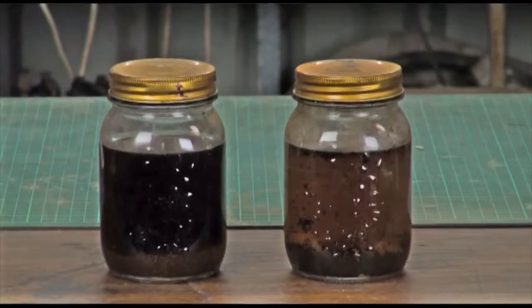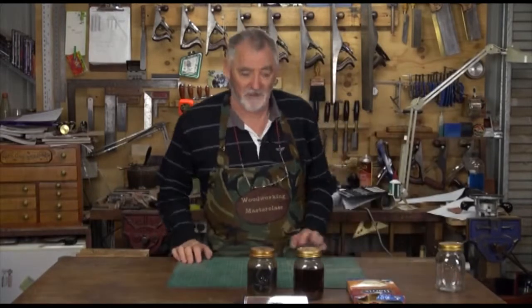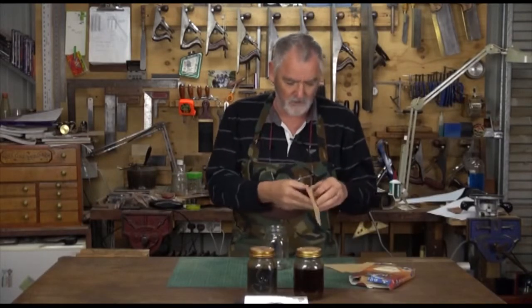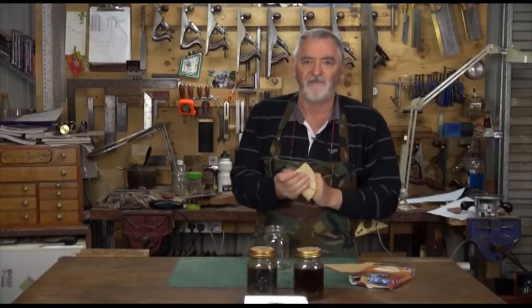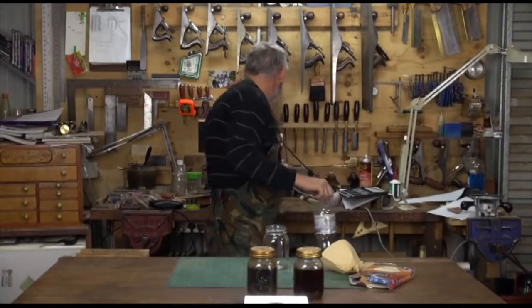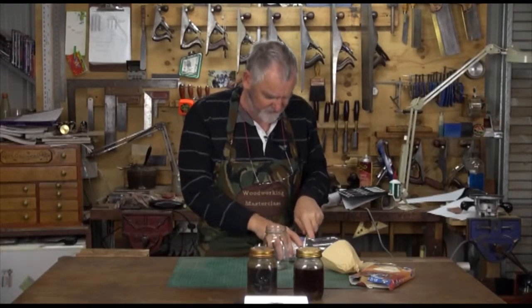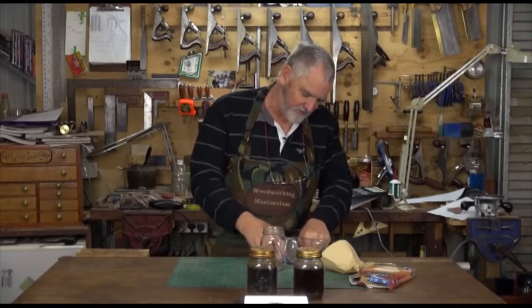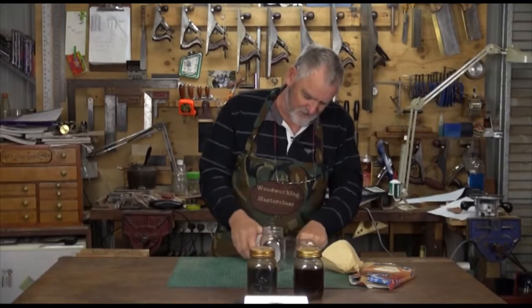I've had these bottles sitting here for about a week now, and as you can tell, nearly all the steel wool has melted. The tea is starting to get a bit of mould on the top of it, but that really doesn't matter. In fact, the tea you can make up when you're going to do ebonising — you don't have to do it beforehand. So now we have to filter it out. All I use is just a coffee filter you can buy at the supermarkets. I couldn't find a funnel so I thought a soft drink bottle will do. I'll just cut that about there, all the way around. Then you can throw it away when you're finished anyway.